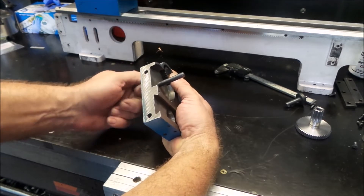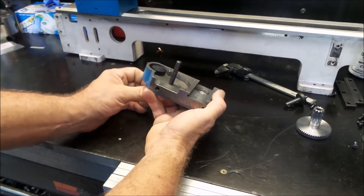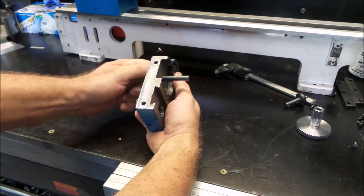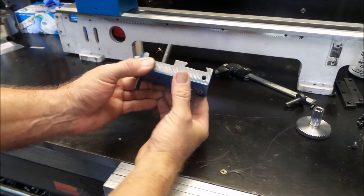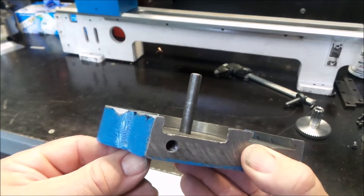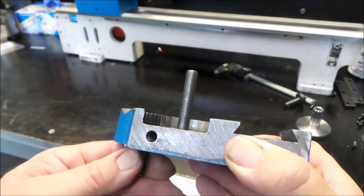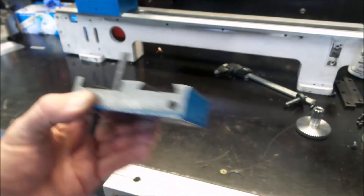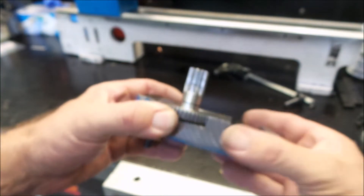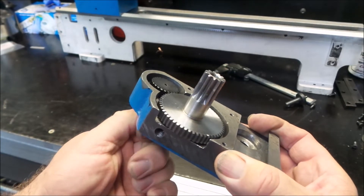So unfortunately I had to carefully re-cut around the outside and get it back to being right. And now it is beautiful. As you can see, she's now sitting in the right position, just below the surface. Turns very nicely. Beautiful — all lines up very well.